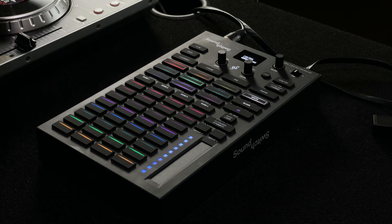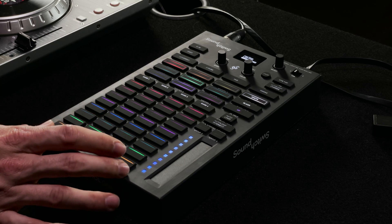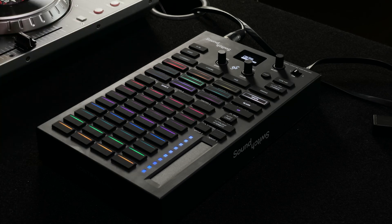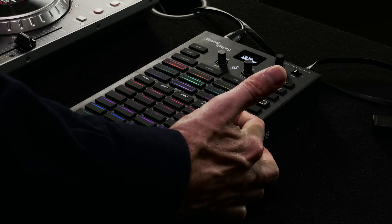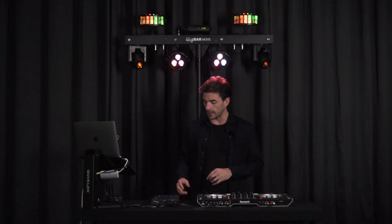You have auto loop buttons and all of the individual auto loop controls along the bottom, so you can play a single bank, or if you hold shift you can switch back to playing all banks as well. You can also set the pad matrix from auto loop mode into static look mode.